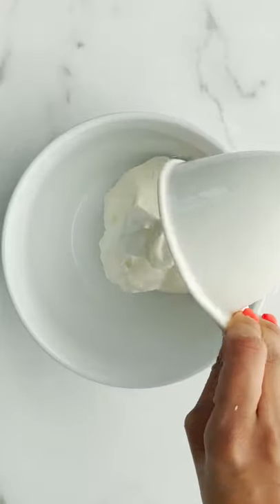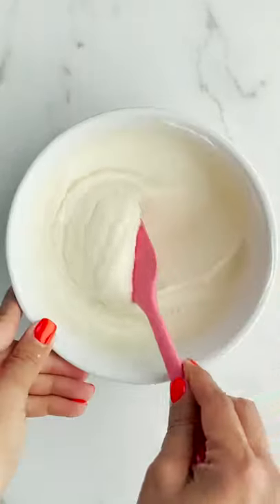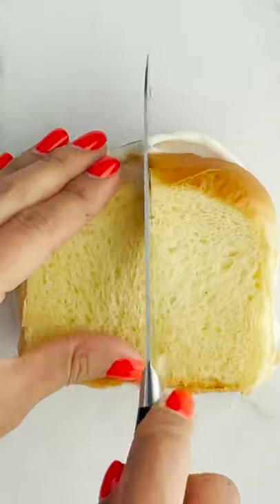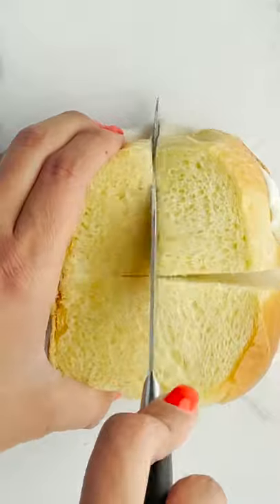And then we're gonna do our cannoli mixture, which is gonna be mascarpone, ricotta, and powdered sugar. Look at how creamy it is! Just put it on some brioche bread and sandwich it.